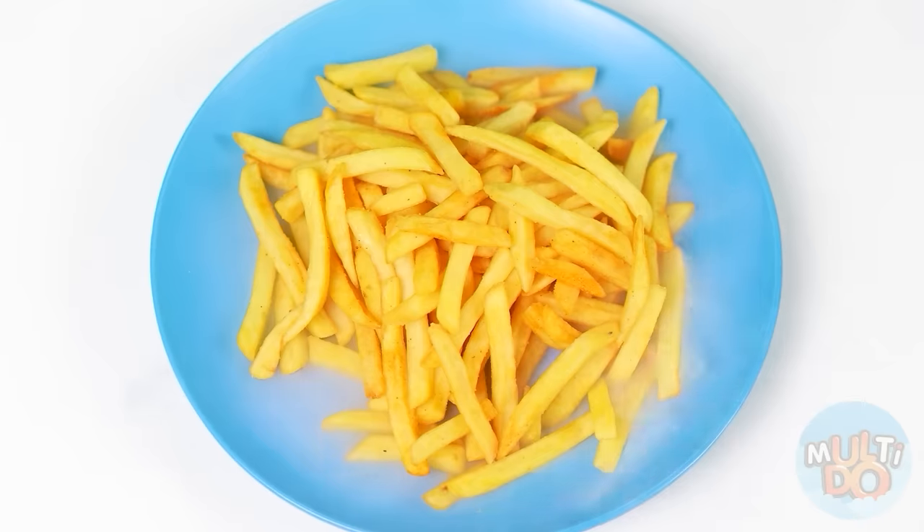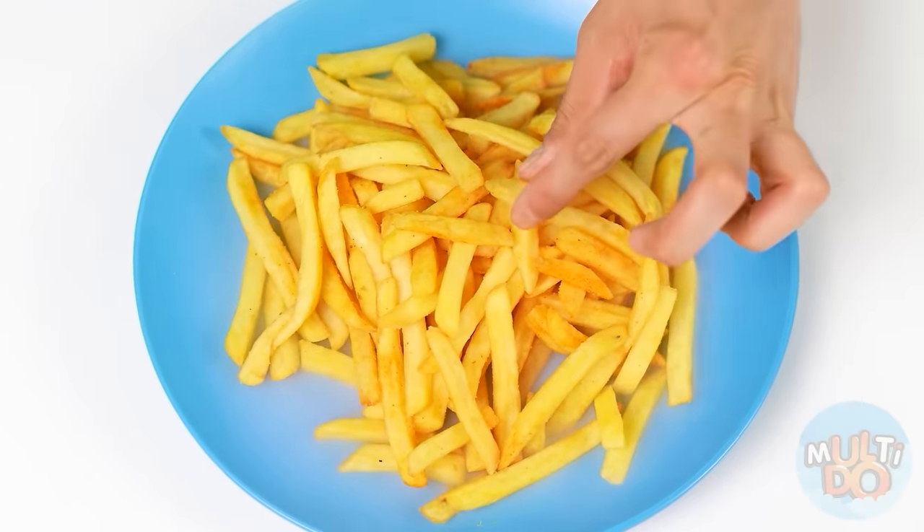I've had enough. But you fried the potatoes just perfectly. Look how beautiful the french fries turned out to be! They taste wonderful.